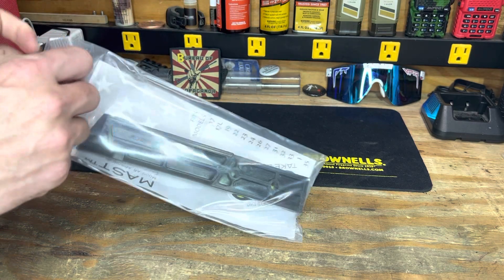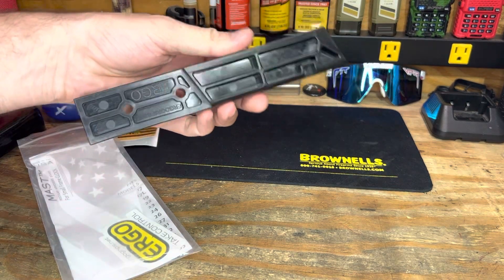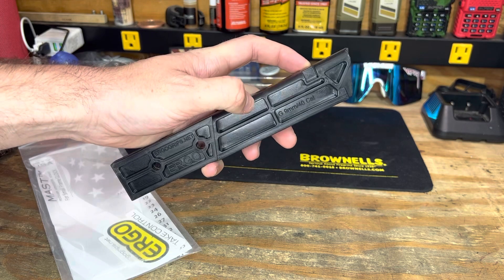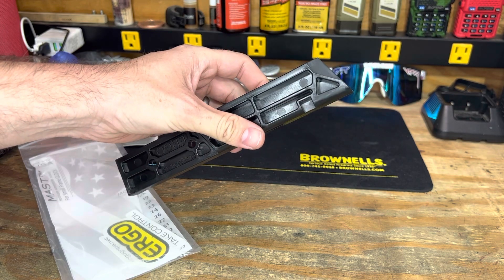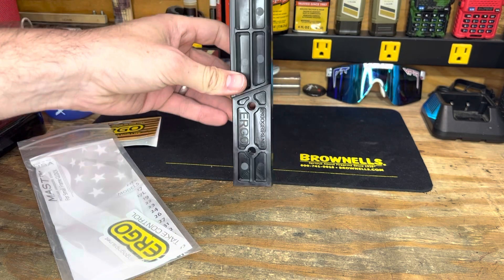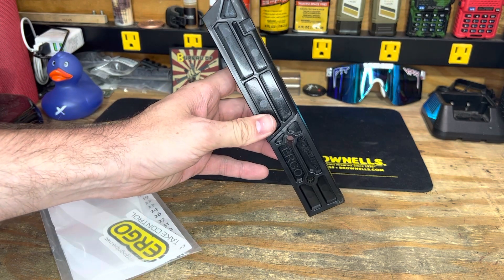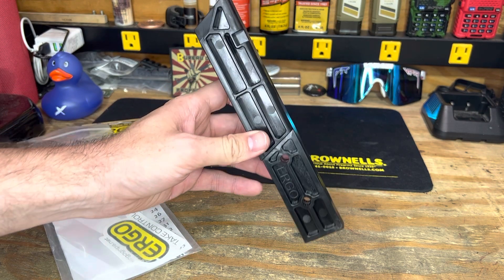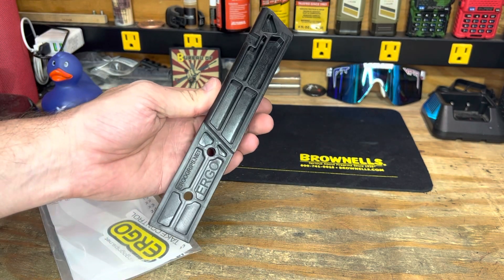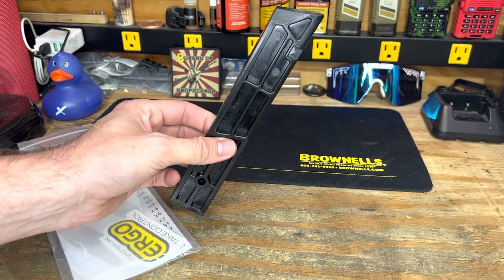Let's go ahead and get this out of the bag so we can take a closer look at it. You can see it has your spot for your mag release to clip into place while you're working on it. These holes here — you can actually screw this onto the side of a workbench to work on it, or you can put it into your vise block.